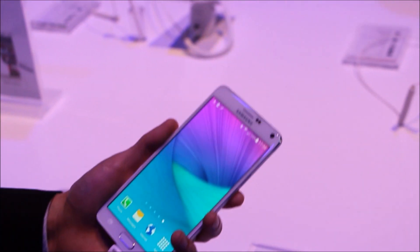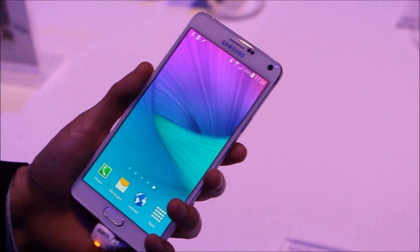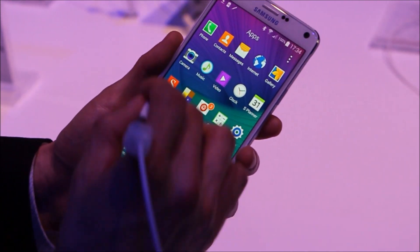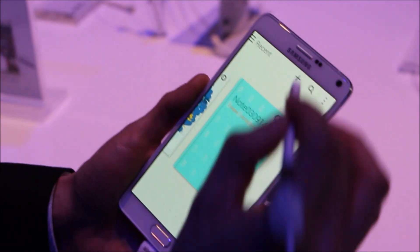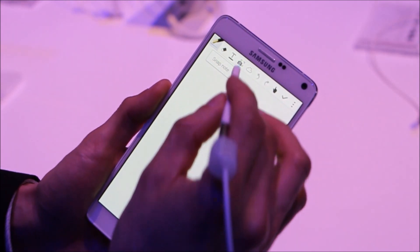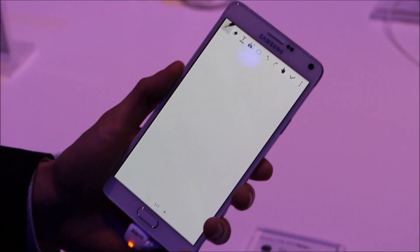Let's move on to what's most essential on the Galaxy Note series, which is the S Pen and the S Note. A lot of enhancements. There's something nifty on the S Note which we call Snap Note. What the Snap Note does is, if you launch the S Memo, it converts analog notes into digital form.